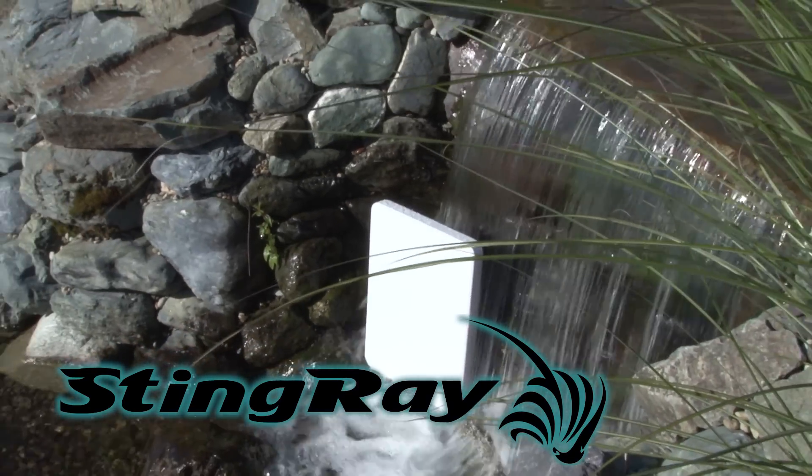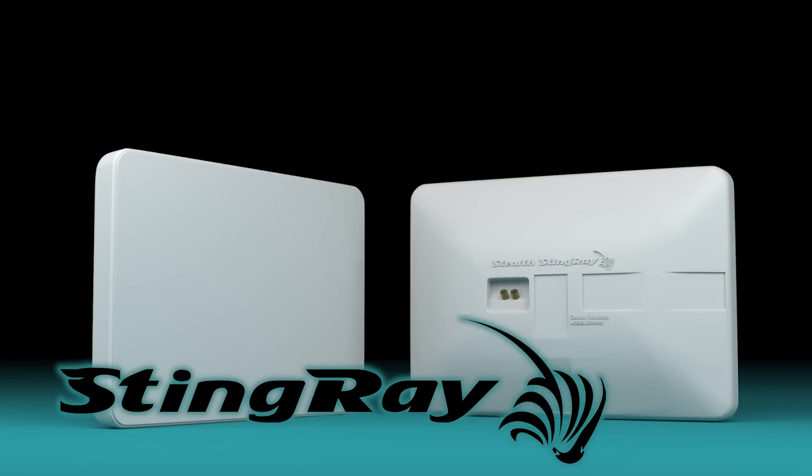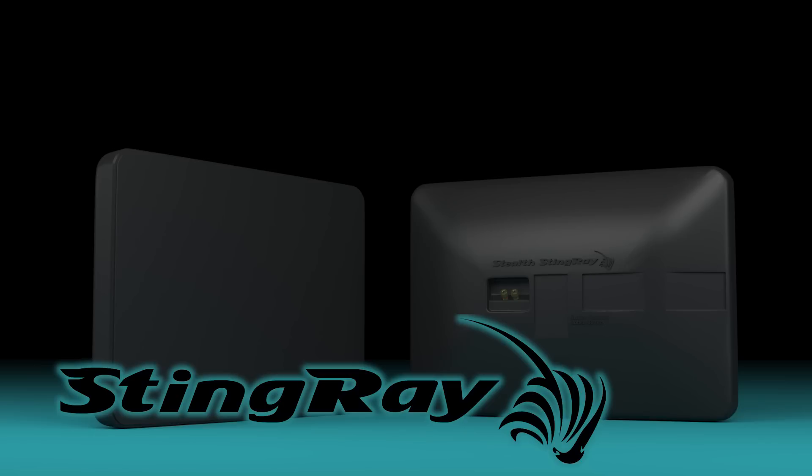You are listening to the Stingray, Stealth's entirely new environmental speaker. No grills, no exposed drivers. A completely sealed, waterproof, high-fidelity, wide-coverage speaker.